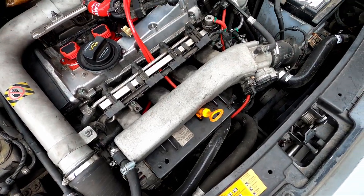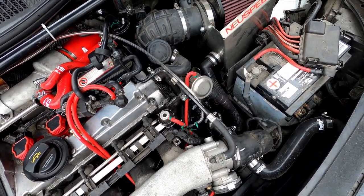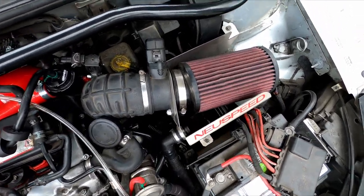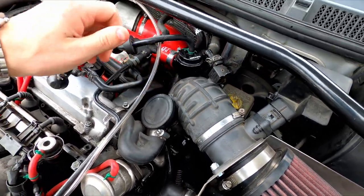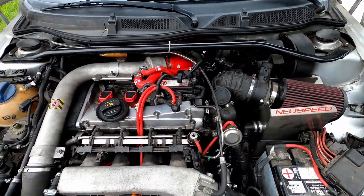First and foremost, let's go over the turbo inlet pipe. The air intake system for this car is really simple and there's only a few stages. In this case, we only care what happens before the turbo. Air comes in through the intake into the turbo inlet pipe, which goes into the turbo — it's this gray pipe right here. You want to upgrade this piece for a few reasons, and one of the main ones is that the stock one likes to go out.